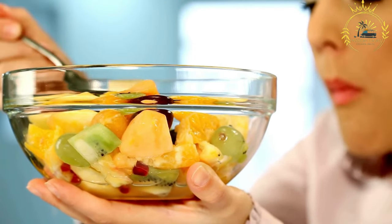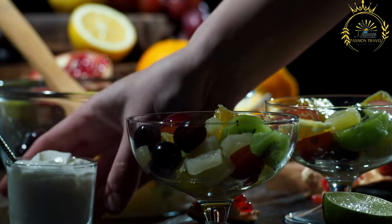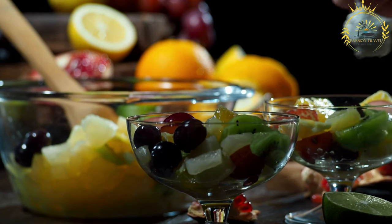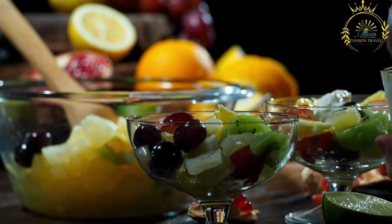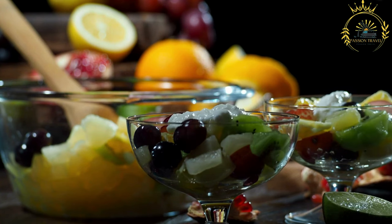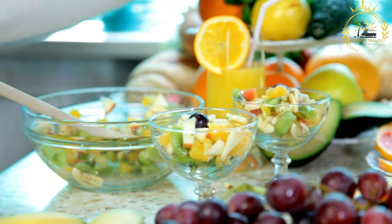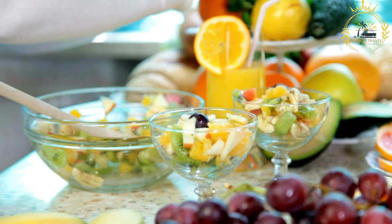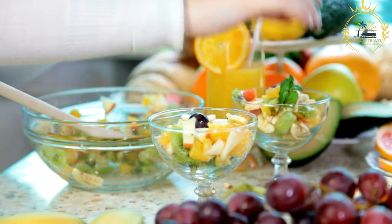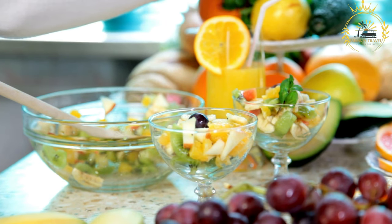Instructions: Prepare the fruits by washing and peeling them as necessary, then cut them into bite-sized pieces, ensuring they're all relatively similar in size for consistent bites. In a large bowl, gently toss the prepared fruit pieces together — be careful not to crush delicate fruits. If you'd like, add a drizzle of honey or a sprinkle of sugar for extra sweetness, and a splash of freshly squeezed lemon or lime juice for a zesty flavor.